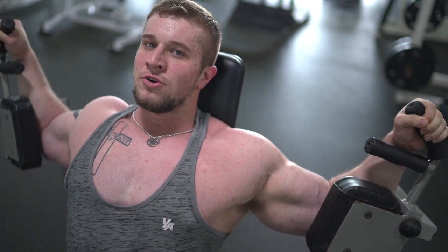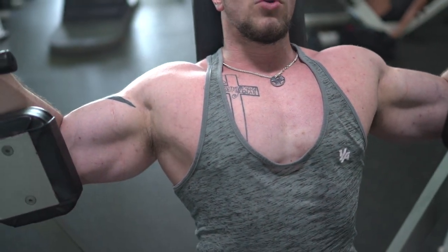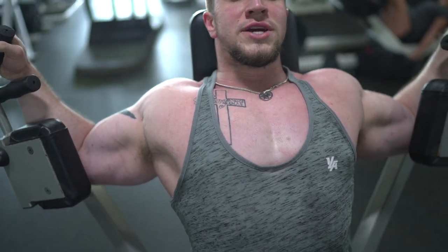I usually do a five count on the way down and a three count on the way up. So it's a slow controlled descent — one, two, three, four, five — then explode back up — one, two, three. That tempo really helps you feel the muscle working and keeps the tension on the chest throughout the rep.